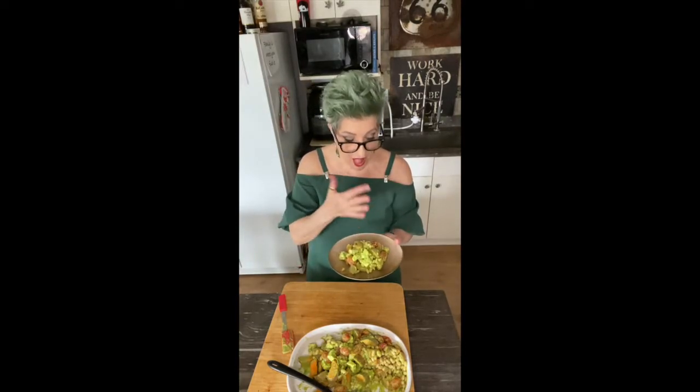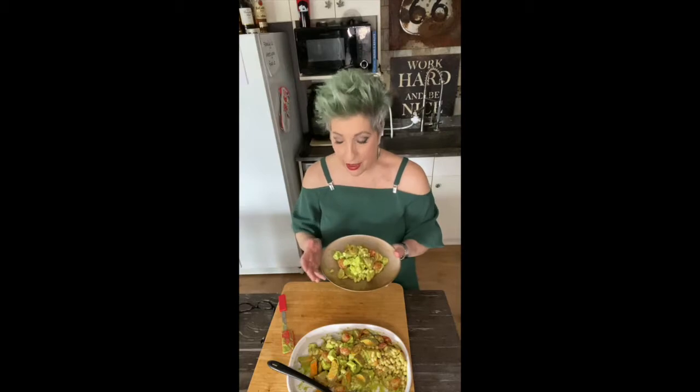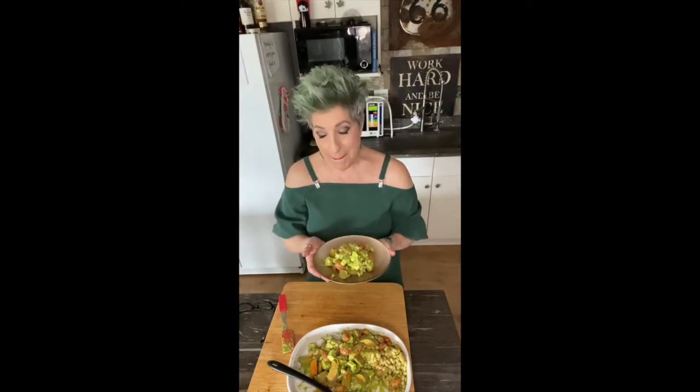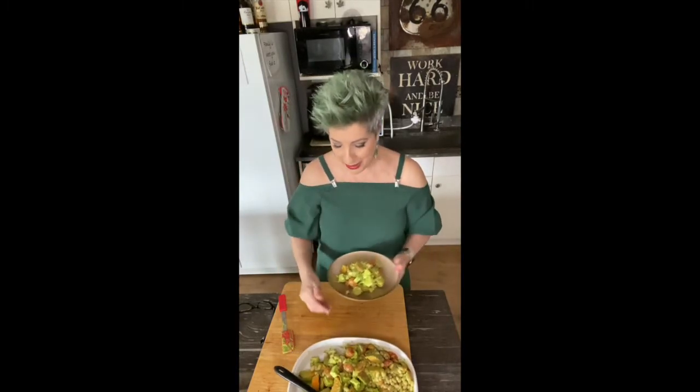So there we have sweet potatoes à la Maddie Murphy with chimichurri sauce. That's good. This is lunch and dinner for me today. And now to make up for this, tomorrow I'm going to make you something that will include in one bite: bacon, chocolate, and tequila. Are you intrigued? Go eat your vegetables — if you do that, I'll make you a bacon treat tomorrow.